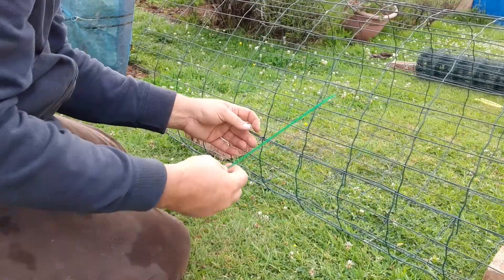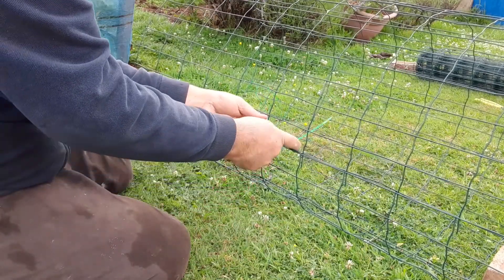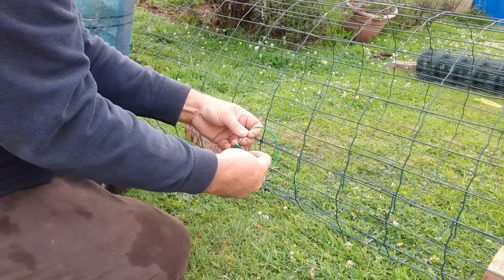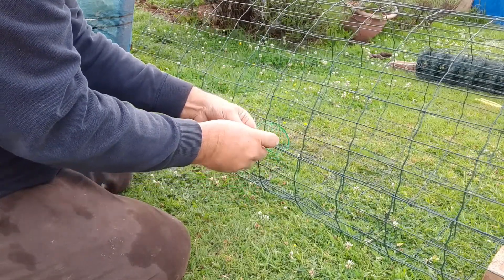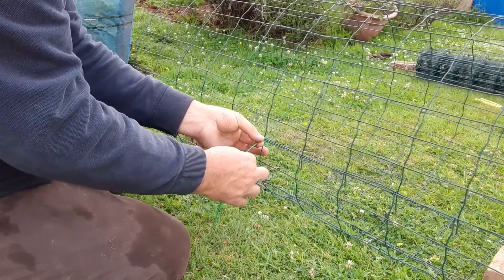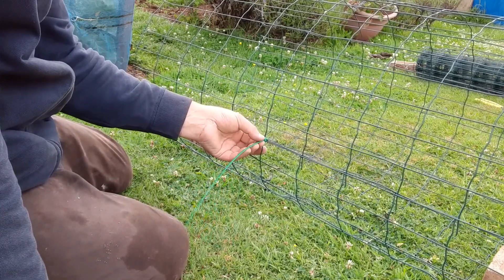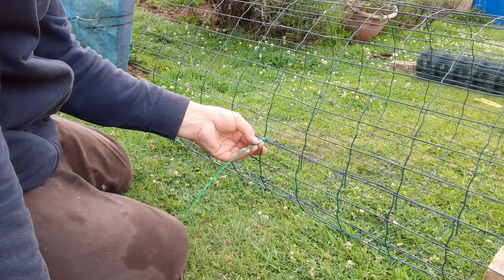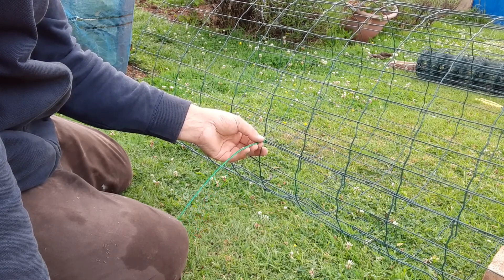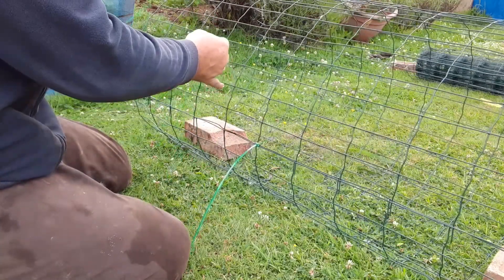One alternative method is to get your zip tie and zip them together with the zip ties. Once the summer is over, the zip ties can be snipped and the cages can be folded flat and kept away for storage. So we're going to do this in the middle first.